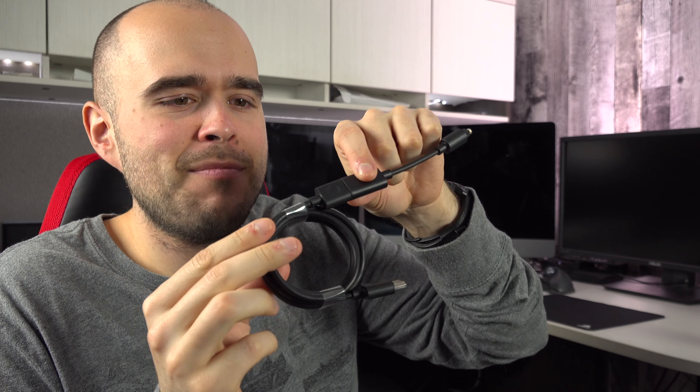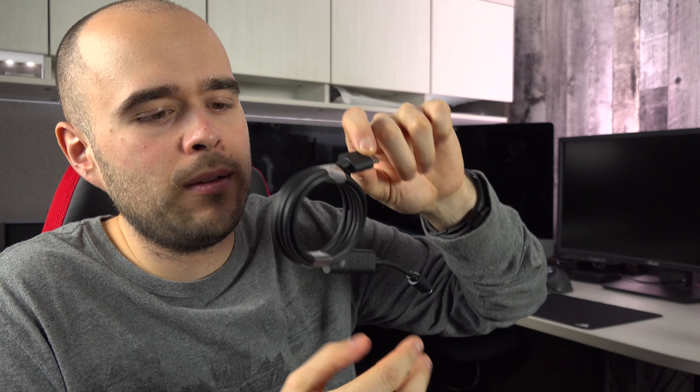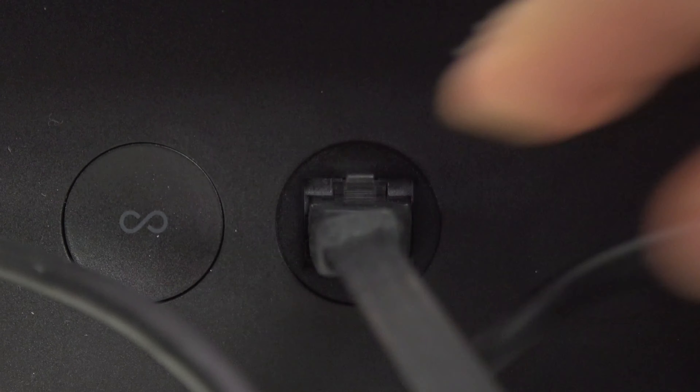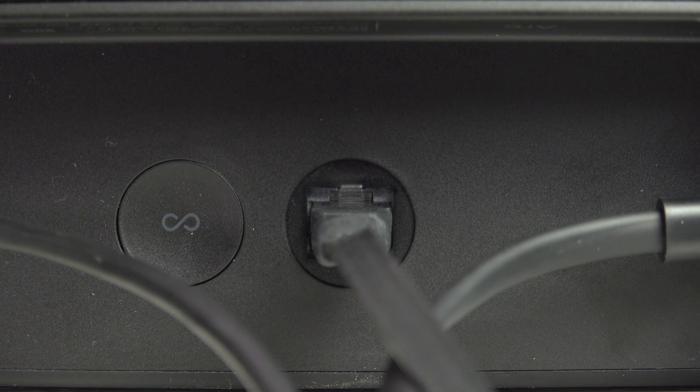If you are part of the 0.1% of people who don't have an HDMI Arc output, neither an optical output, well, you may at least have a headphone output. So if that's your case, I'll leave you a link in the description so you can order an analog to optical converter. This means it will be your television headphone output to the converter, to the optical HDMI adapter, to your Arc. Well, it's a long way to go, but that will work.